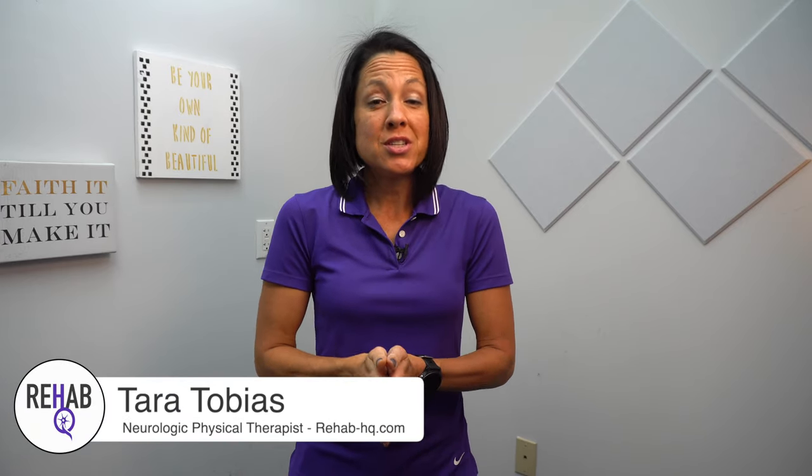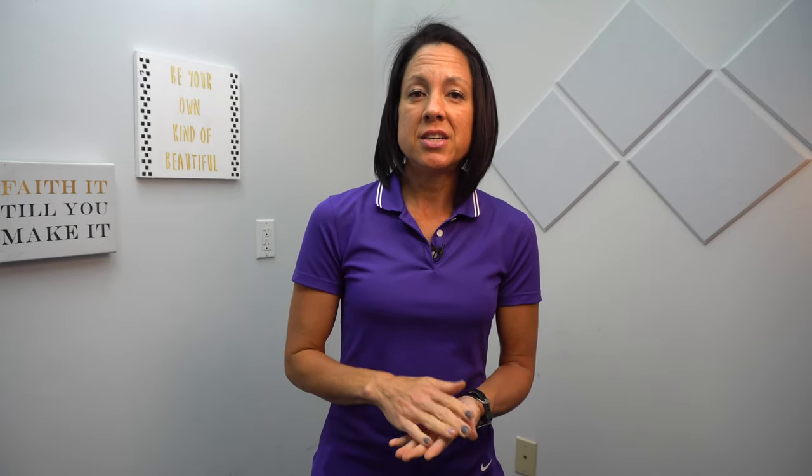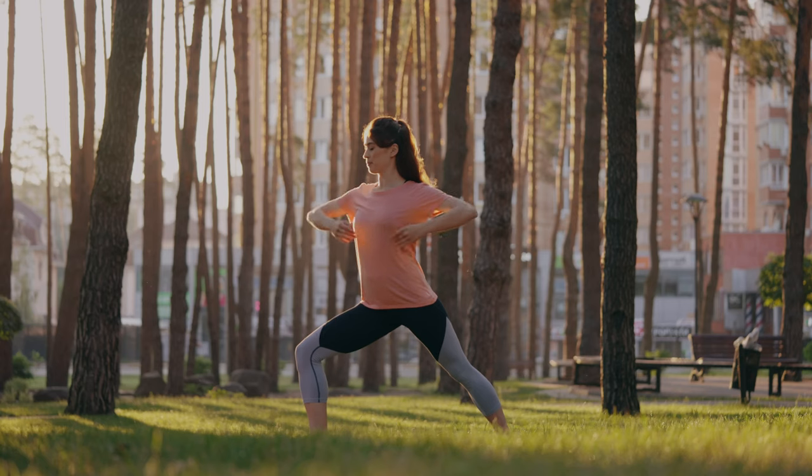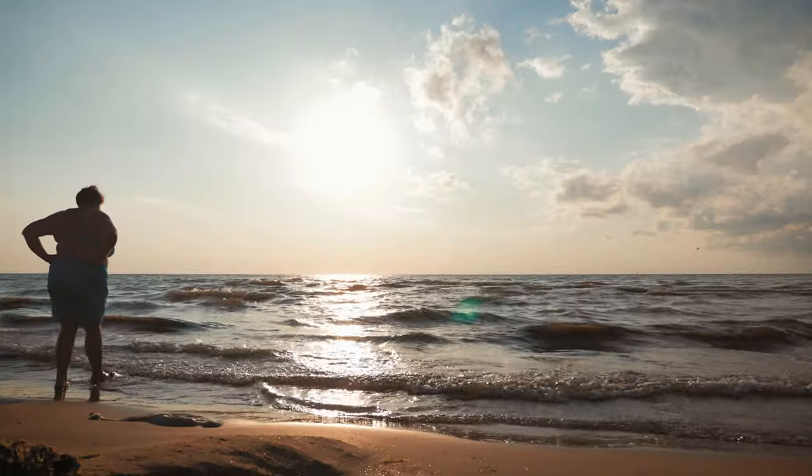We are going to fine tune those things for those of you in the later stages. But if you're new to this channel, I'm Tara, I'm a neurologic physical therapist. On this channel, we talk about anything and everything related to mobility, health, fitness, and mindset in the context of neurologic injury, powering you with as many tools as possible to take ownership of your rehab and your health, with the end goal of living an overall more mobile, more active, pain-free life.